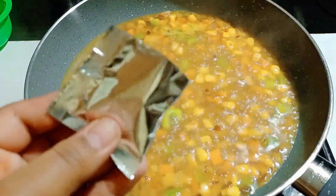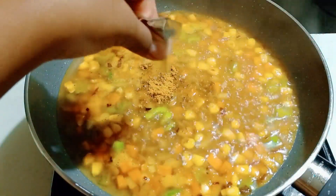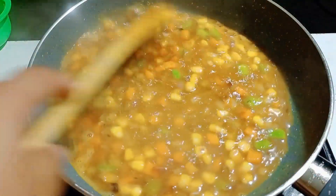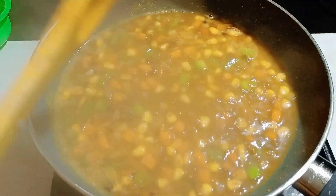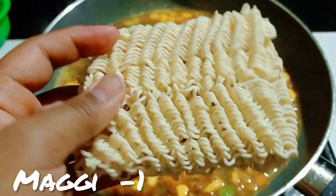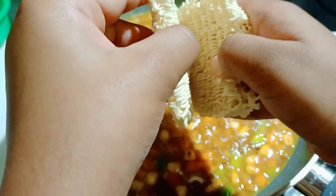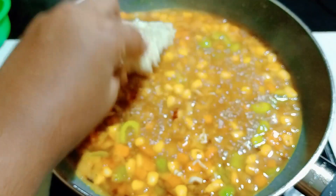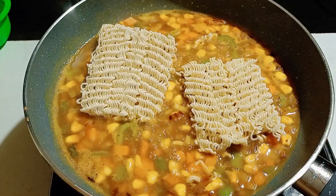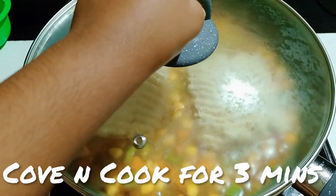Now add the Maggie masala sachet and mix it in well. Add one pack of Maggie noodles — I don't like them too long so I'm breaking them, but if you prefer long noodles you can leave them as is. Place a lid and cook for approximately 3 minutes.